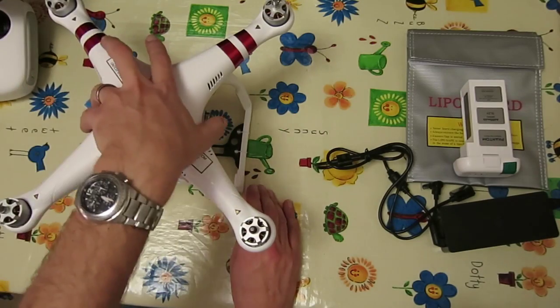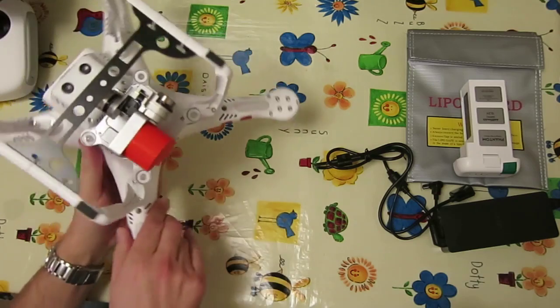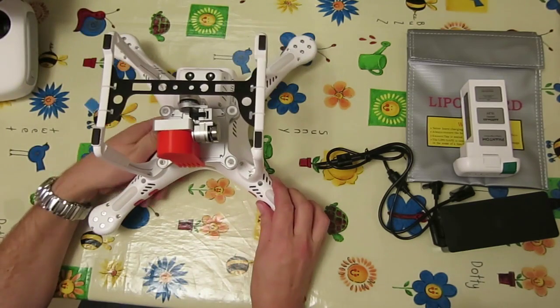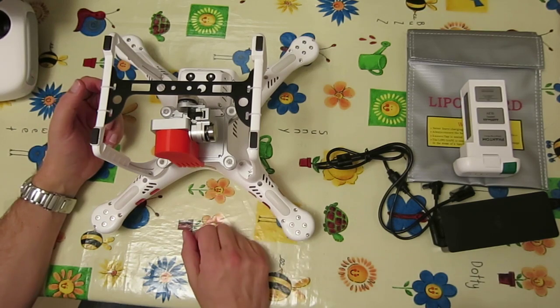Another issue with the Phantom 3 is it's integrated, so the camera and gimbal are all part of the quad. If they get damaged, they're very expensive to replace. They can be replaced, but it's a lot of money, so I wanted something to protect it.